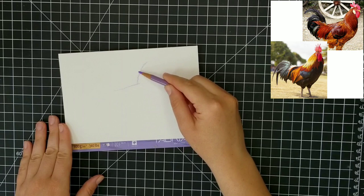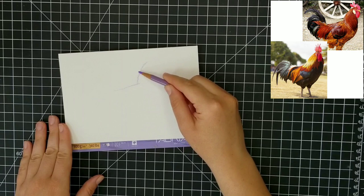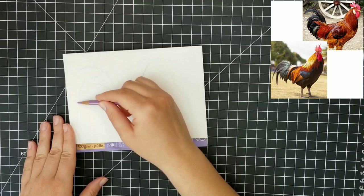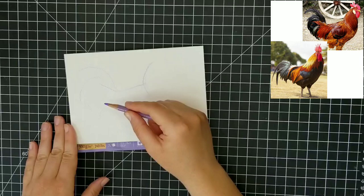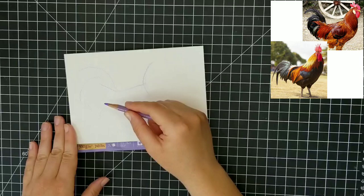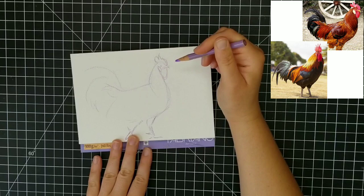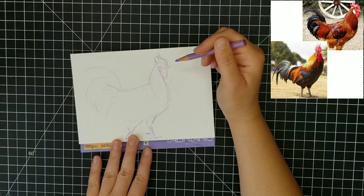You can see my photo references up in the upper right-hand corner. I'm not going to keep them up for the entire video because they take up so much space. I used two different photo references for this painting — for the top one I really liked the form of the rooster, so that's what I used for the actual shape. In the lower photo reference I liked the coloration and lighting better, so I used that one for color.